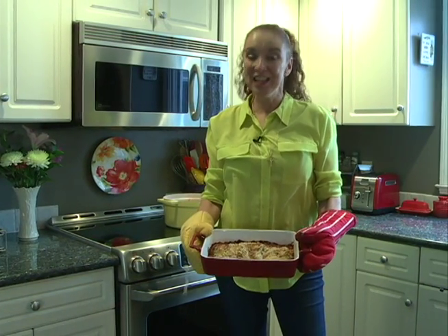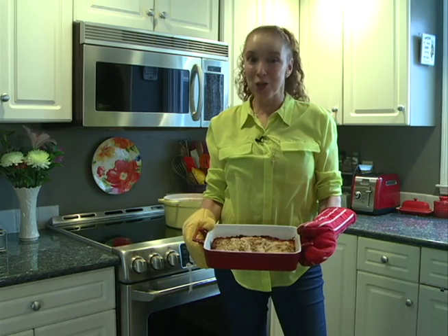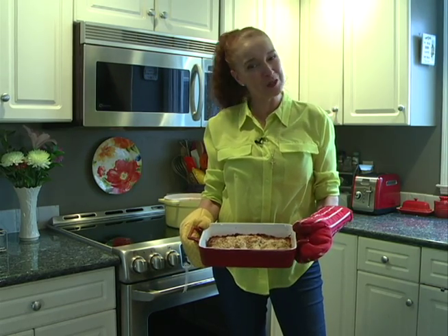Wow! If you think this was quick to make, you should see how fast it disappears. Enjoy!